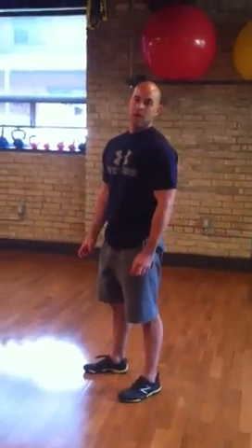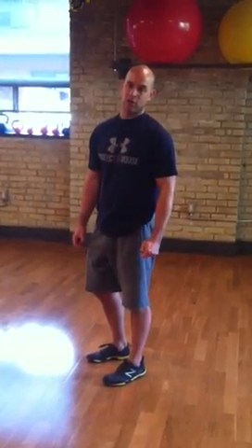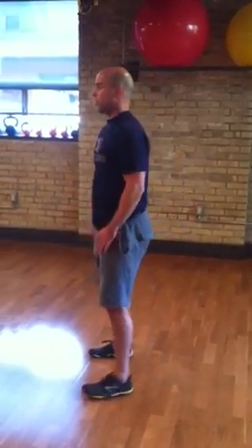I'll run through one quick circuit. In the interest of time, I'm not going to do 30 seconds — I'm just going to do 10 to 15 seconds and then give myself a short rest, just so you see how the circuit would work. All right, let's start off with squats.